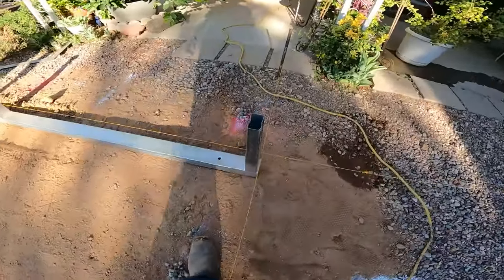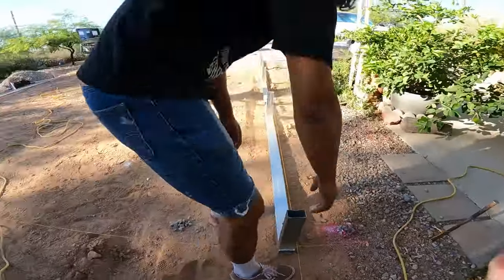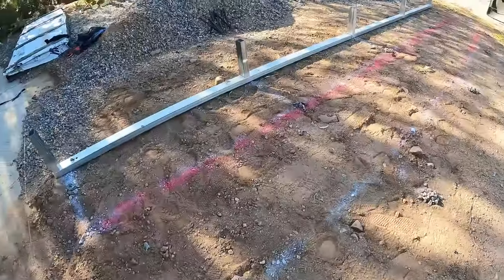In this video I'm going to show you how we installed a 20 by 20 Versatube carport on existing grade. First thing we do is put the base rows together and then we'll set those into position.